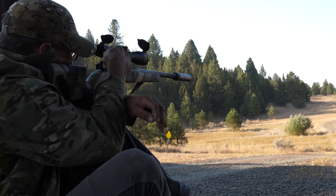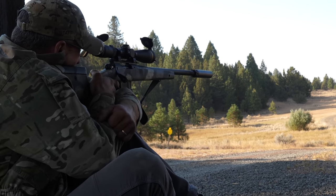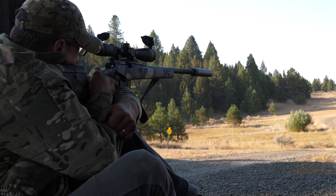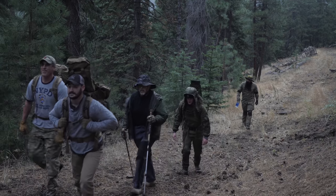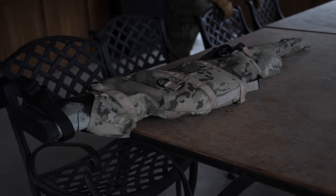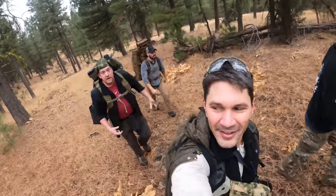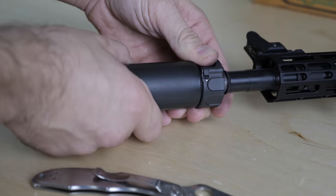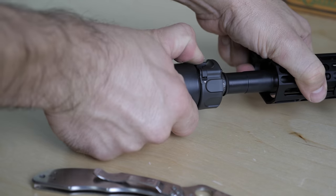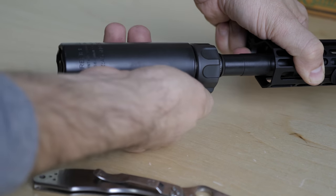The Ti is incredibly lightweight. I used it on the Springfield Waypoint out here at the Counter Sniper course at Thunder Ranch and it was almost like it wasn't even on the end of the rifle. We even hiked up the mountain behind us to shoot at targets up to 1,500 yards away with the can, and I could carry the rifle up one-handed — the Waypoint carbon fiber rifle with that Ti can were so lightweight.